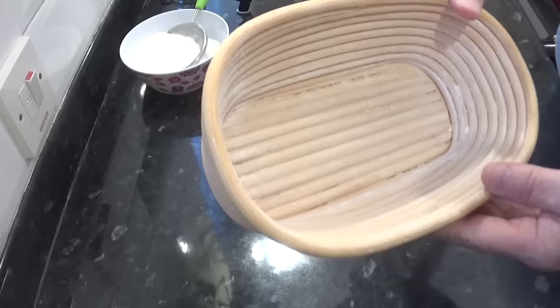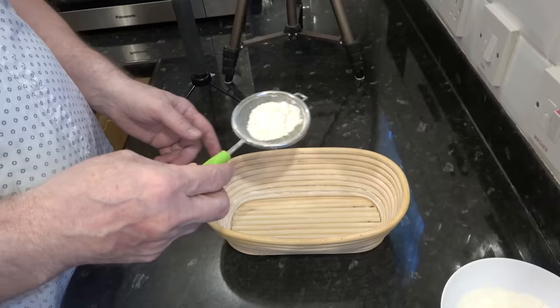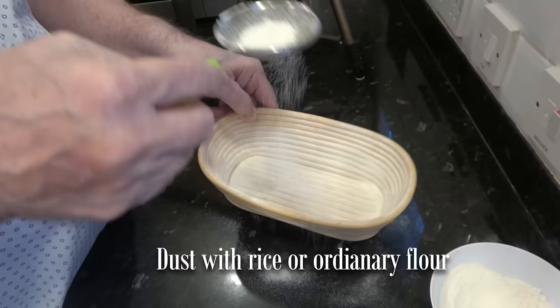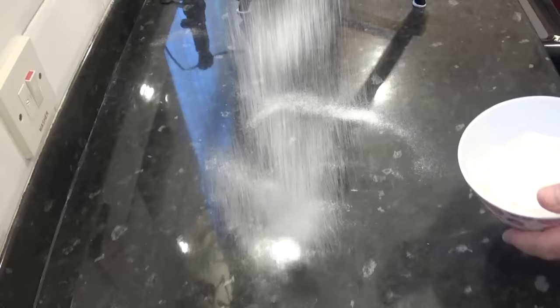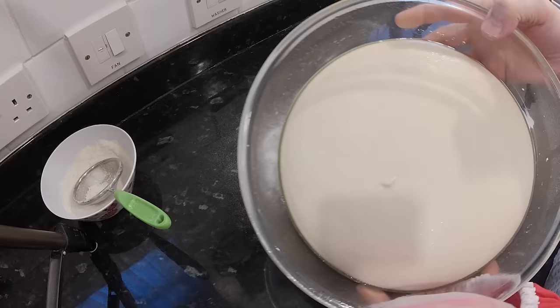To overnight proof the dough in, you'll need a vessel of some sort. I like to use these proofing baskets, or bannertons to give them their proper title. For this loaf I'm using an oval one. Make sure you flour it well — I like to use rice flour for this, but ordinary flour also works. Once the three hours are up your dough should have at least doubled in size depending on how warm or cold your house is. But remember, the longer it takes to proof, the tastier the bread will be.